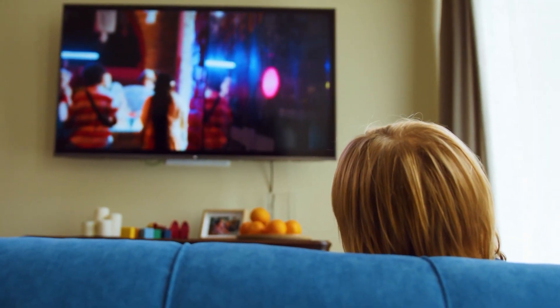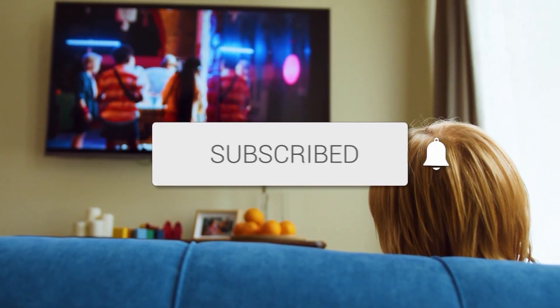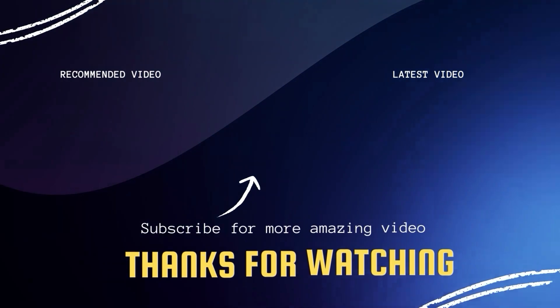Hopefully this video was helpful. If it was, go ahead and throw a thumbs up on it and subscribe to my channel. I make tech videos all the time and I would love to have you back in the next one. Take care, bye.